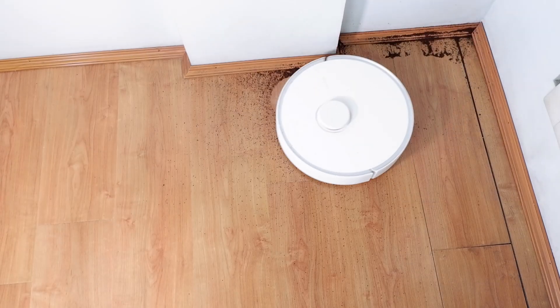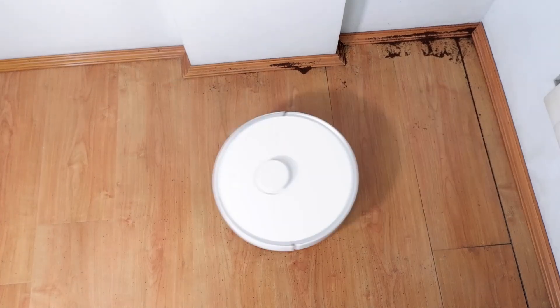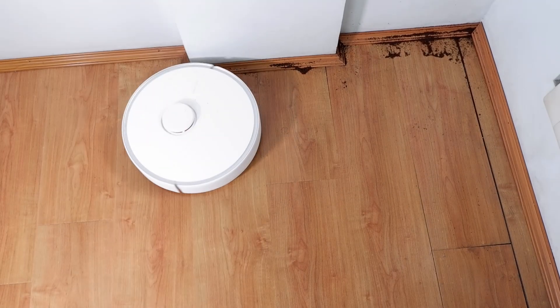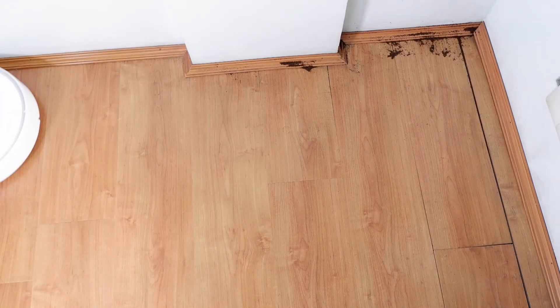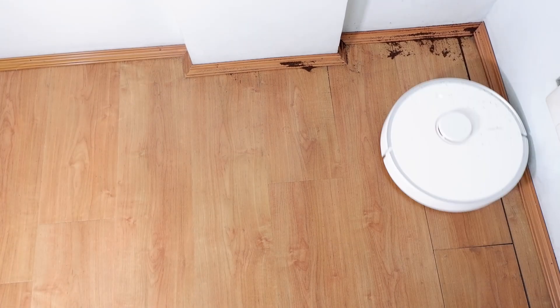Edge cleaning is decent but not exceptional because of the round shape and narrow brush roll. The side brush that spins rapidly at the edges will also scatter debris further. In the test, it was able to pick up most of the coffee grounds I scattered, but it did not pick up the debris that went in the quarter-inch crevice. For a mess this big, you'll probably have to run the robot 2 or 3 times to pick up everything.